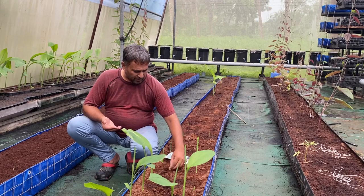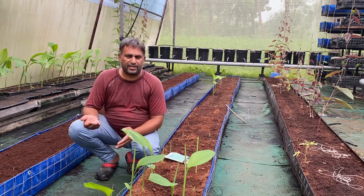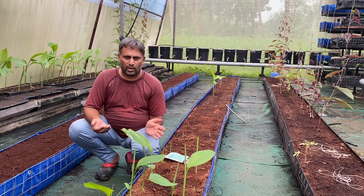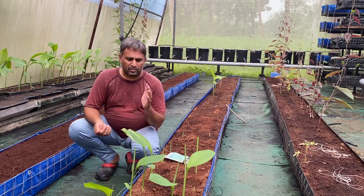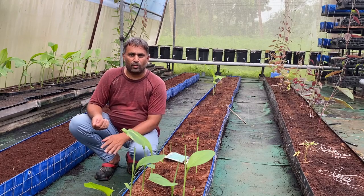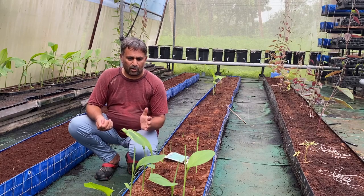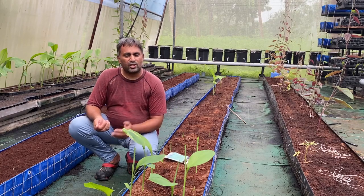For nutrition, we are not going to maintain any separate nutrition for this okra. We are going to give the same nutrition as we give for the turmeric, because turmeric is the main crop and okra is the intercrop. This is how we can simply plant okra into our system.